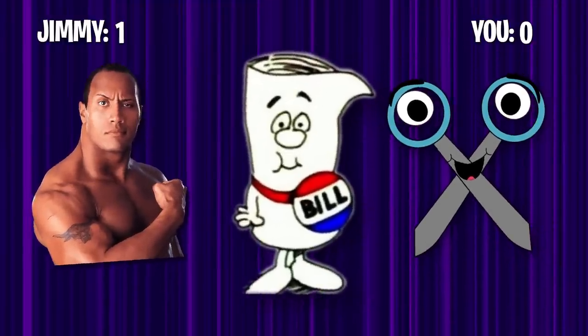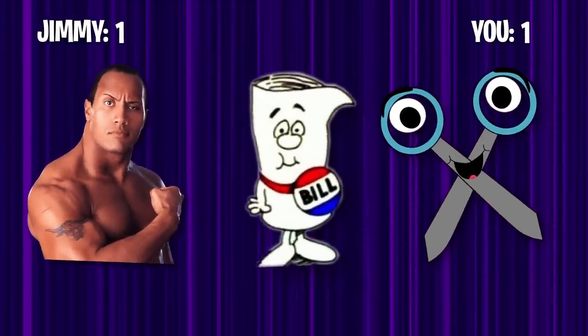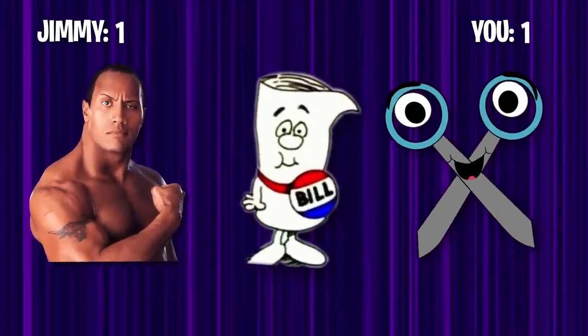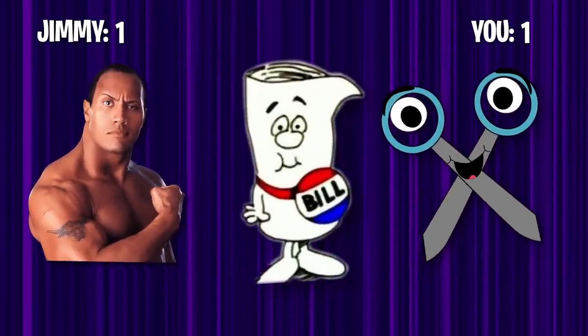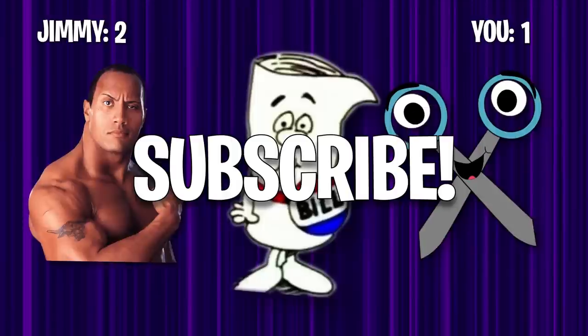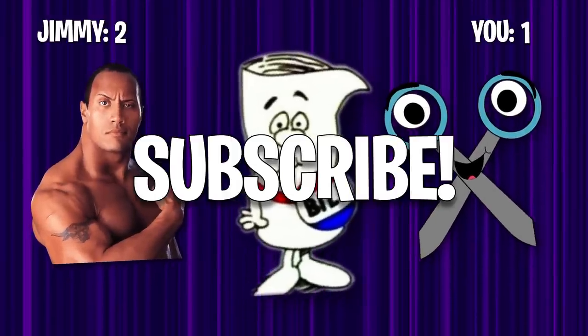For this next one, I choose paper. Wow, I can't believe you've done this. Alright, we're tied. This one's for all the marbles. Rock, paper, scissors, shoot! I don't care if you won or lost — subscribe right now or I'll eat all your cake.